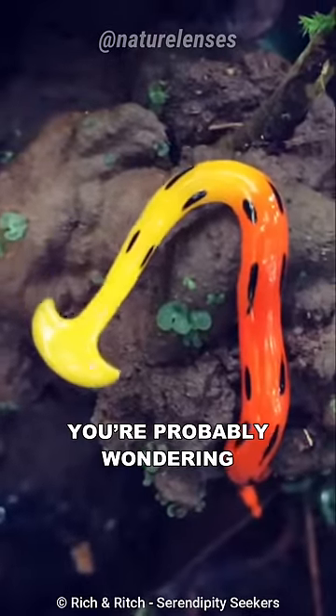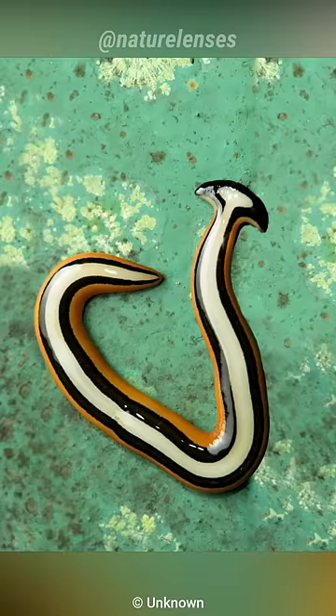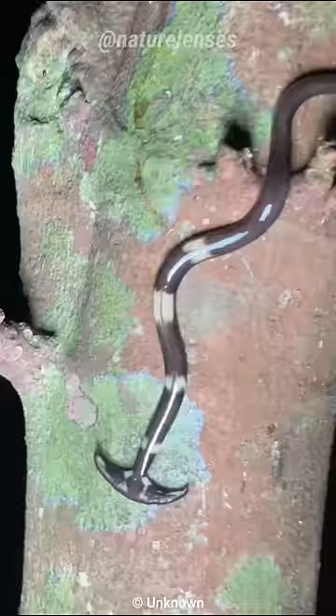You're probably wondering what on earth is this creature — it looks like a creature from a science fiction movie. Meet the hammerhead worm. Bipalium is a genus of predatory land flatworm, often known as hammerhead or broadhead worms due to the distinct shape of their heads.